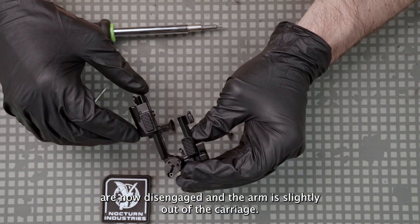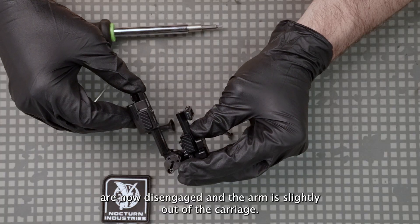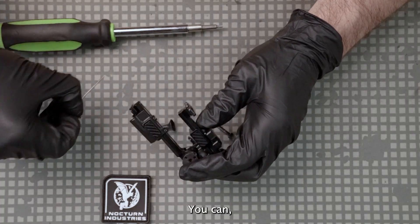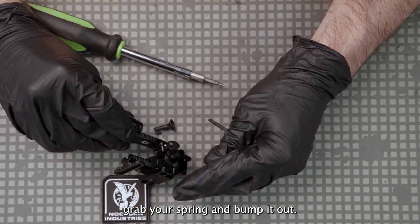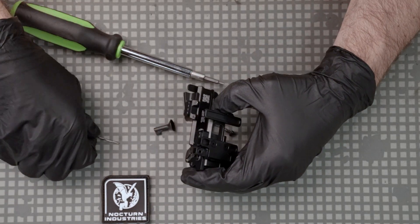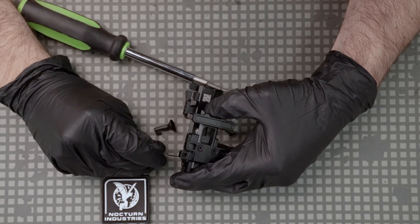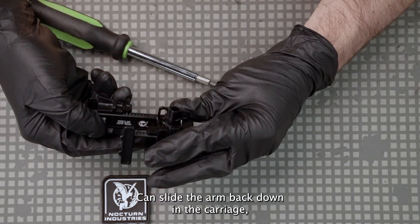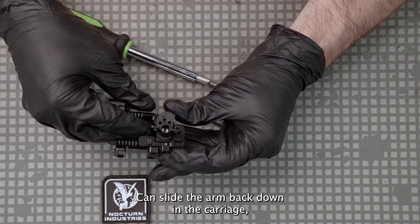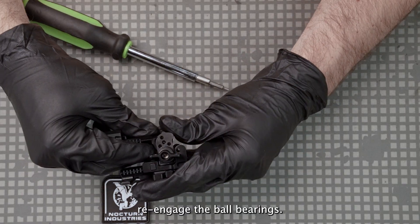The ball bearings are now disengaged and the arm is slightly out of the carriage. You can grab your spring and bump it out — go ahead and just pull that spring out. Then you can slide the arm back down into the carriage and re-engage the ball bearings.